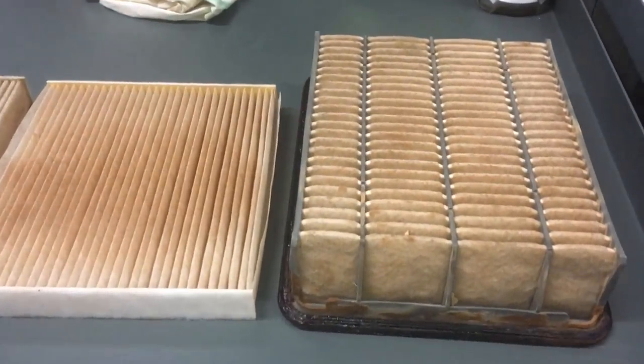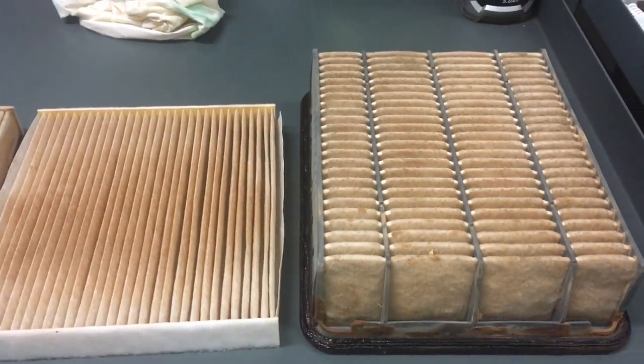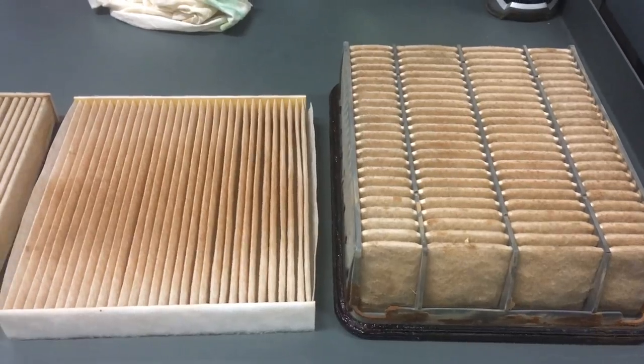Hey guys, Anthony, 4x4 Diesel, here we go. This could save you a packet or it could be a waste of our time. Let's see what happens.